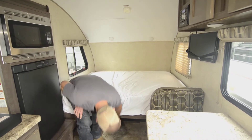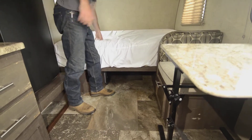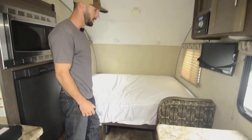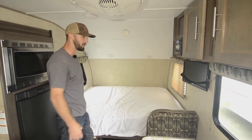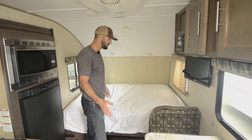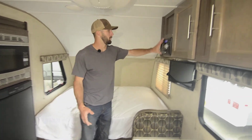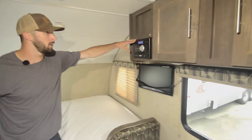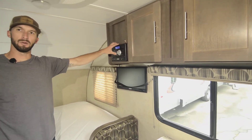Here you'll see we have good storage down below the bed there, and then a full-size queen bed. So you're not giving up bed space by going smaller. It's a comfortable bed, a great place to lay your head down. There's two of you — plenty of room, queen-size bed. So here we have a DVD, radio, CD player, MP3 player, and Bluetooth, that'll play on all the speakers throughout here.